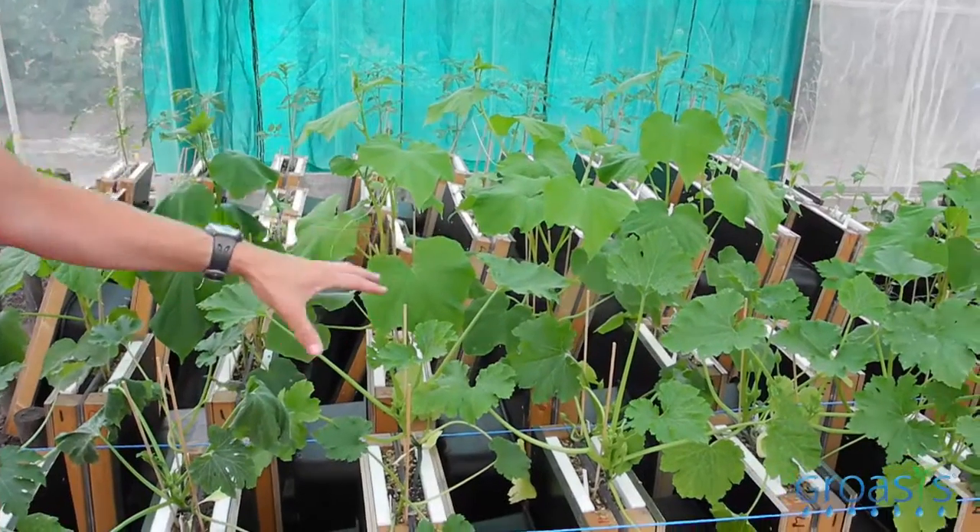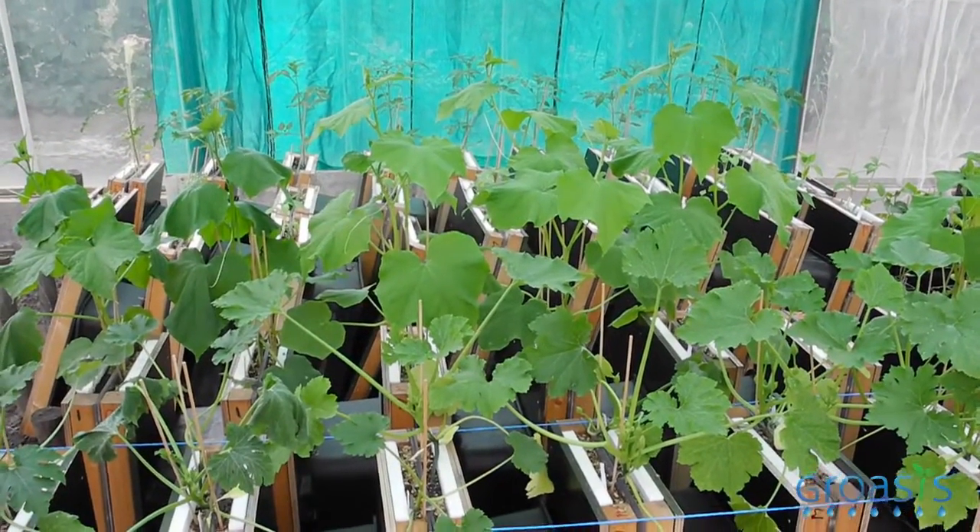Here we see plants grown in special boxes. These boxes are called rhizotrons, and these rhizotrons allow us to follow the root growth and the mycorrhizal activity.